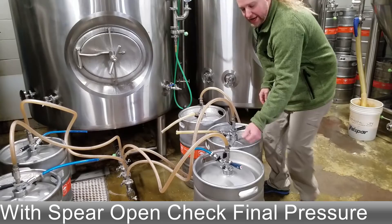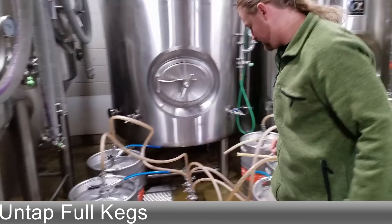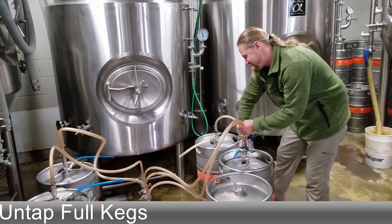After the spear valves are closed, you can untap them and move on to your next round.